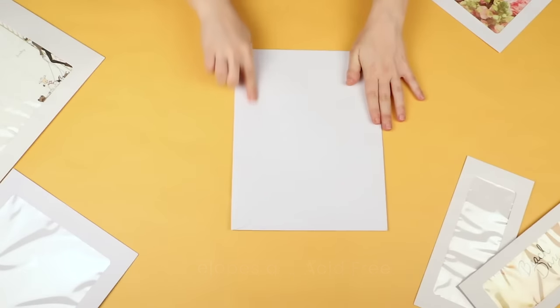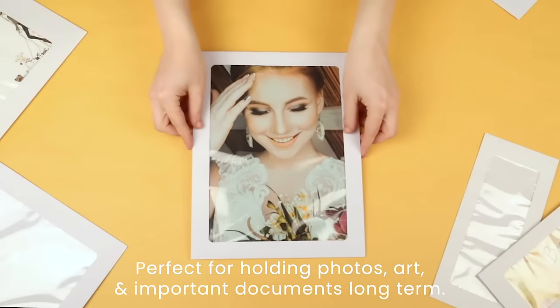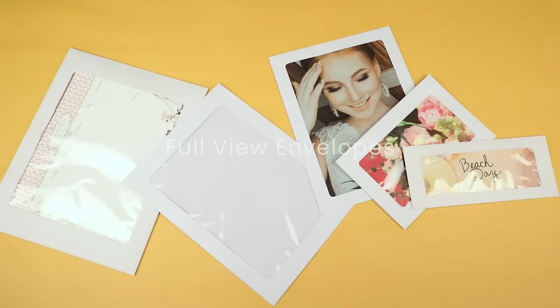They are also acid free, perfect for holding photos, art, and important documents long term. Give your customers and potential customers a full view of your product and always be seen with FullView Envelopes by ClearBags.